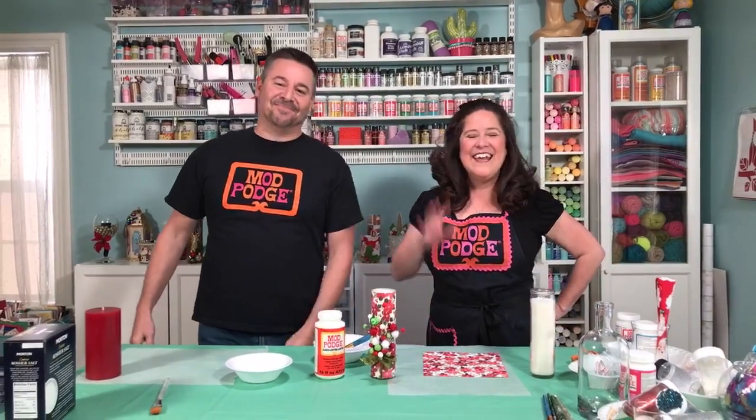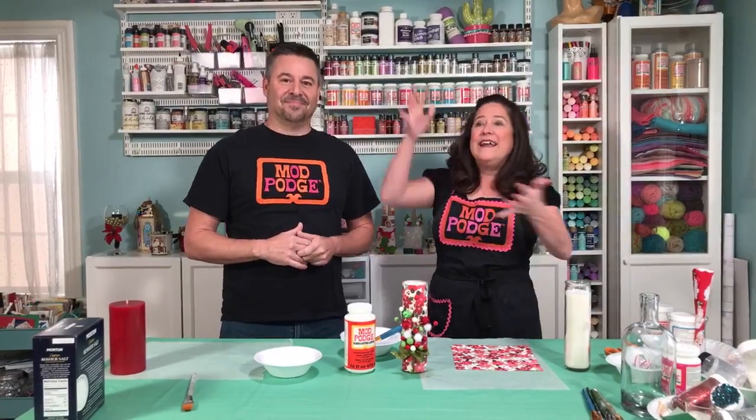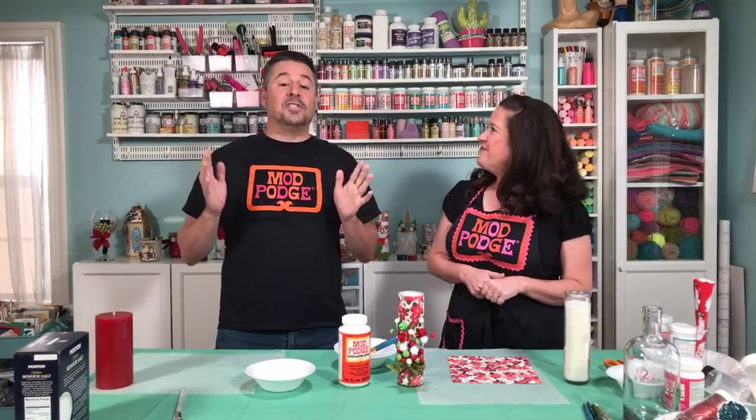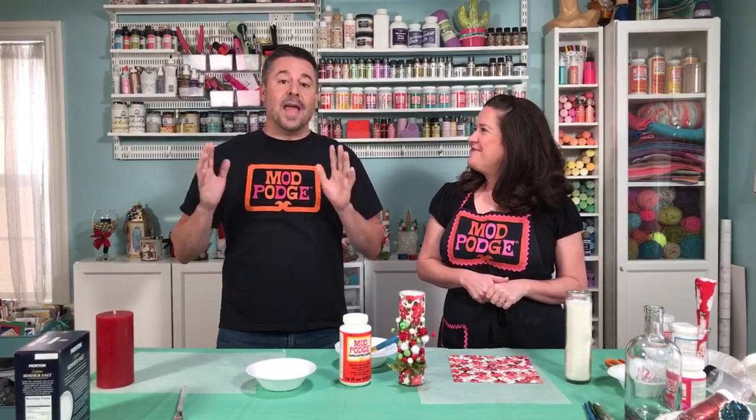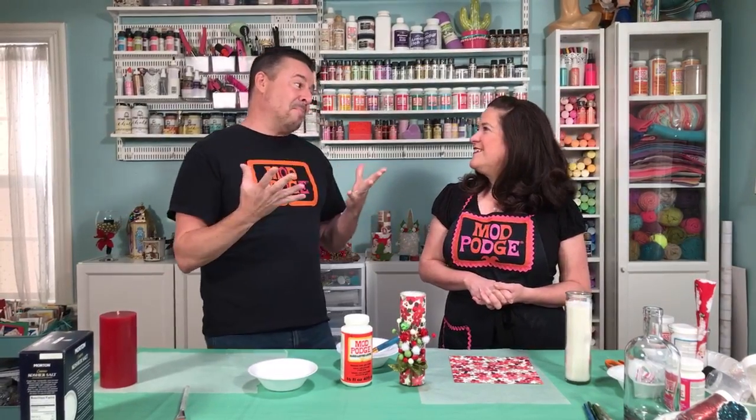Welcome to Make It with Mod Podge Live! I'm Steve Piacenza and I'm Kathy Fillion. The holidays are right around the corner, which means decorating, gift giving — big gifts, little gifts, teacher gifts, all sorts of gifts. Everybody wants to know how can we do it ourselves and on a budget. We've got a ton of ideas to share today — 20 plus ideas on how to alter candles. Everybody has candles in their home, and we're going to show you 20 that are simple to do and really kind of a wow.